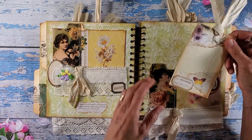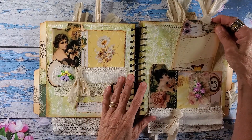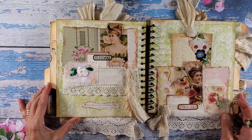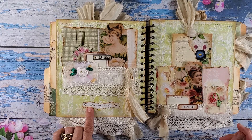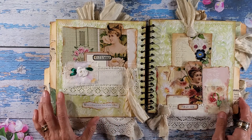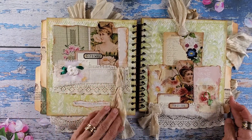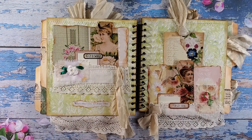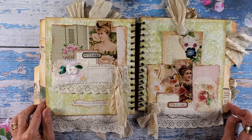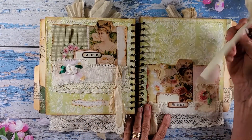And then we have another pocket over here with the tag. On these pages, I have 'What is thine is mine and all mine is thine' from Plautus. I just love the sorry silk peeking out and the lace — I think it looks so feminine, so pretty. I have Sharon's papers to thank for that. There's another tag.